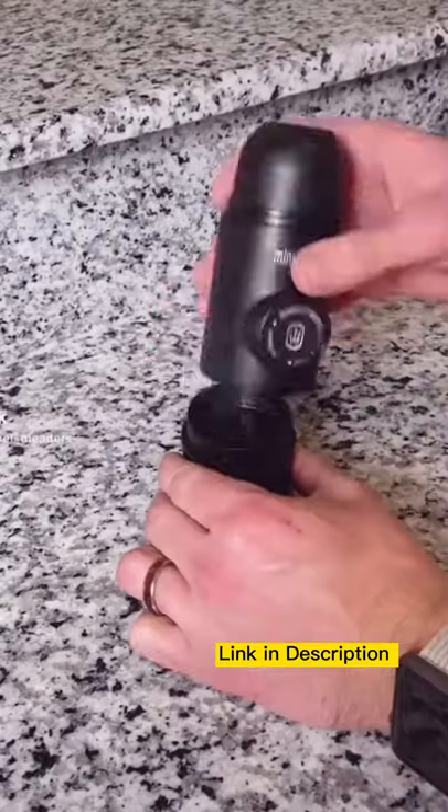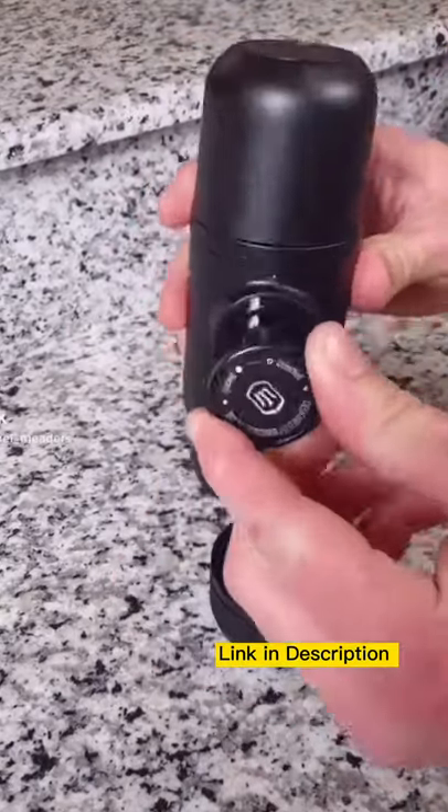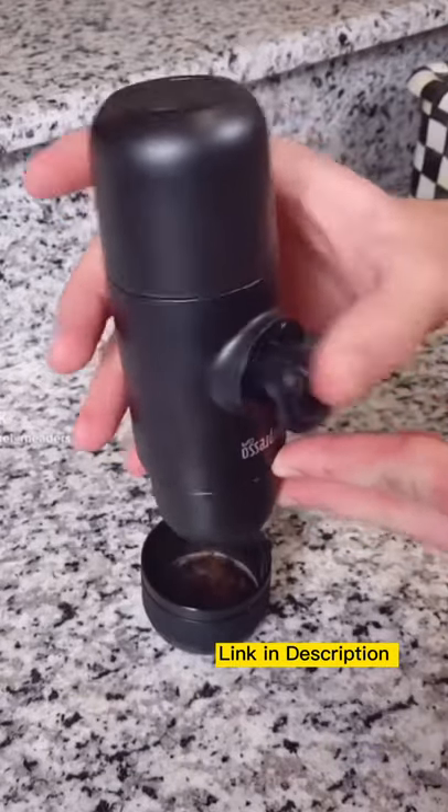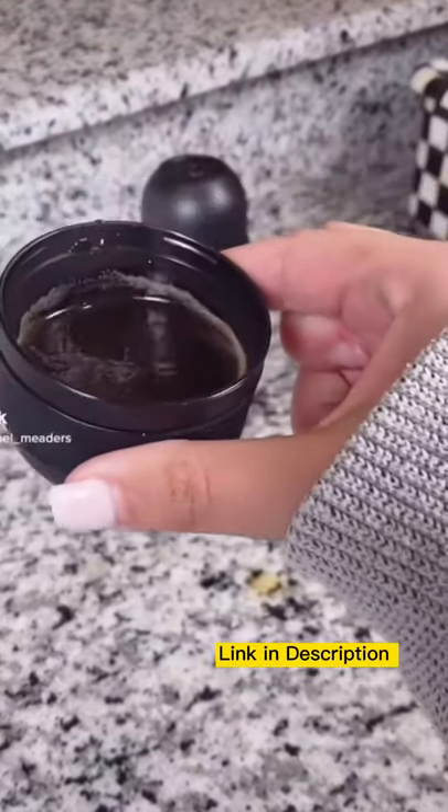turn the device over, and unlock it from its travel position. Then pump a few strokes to pressurize and extract the perfect espresso. It's completely manually operated and super easy to use, especially if you're on the go.